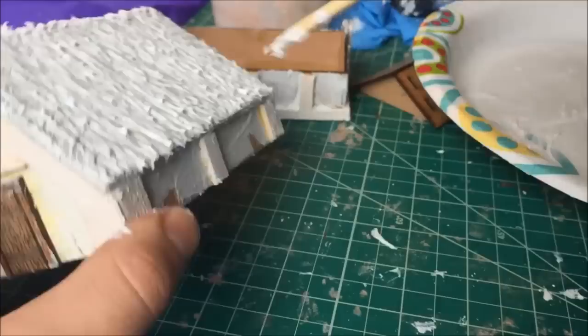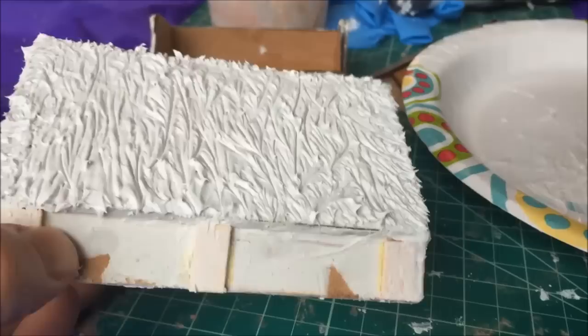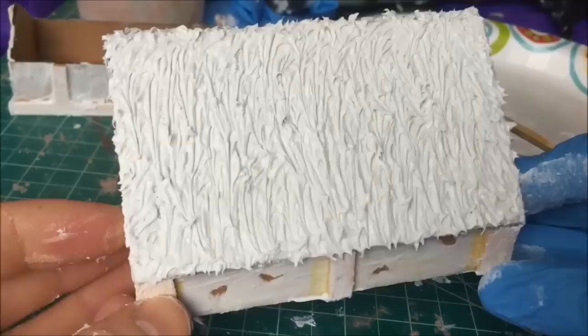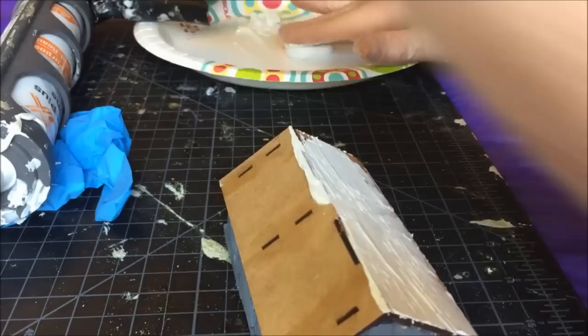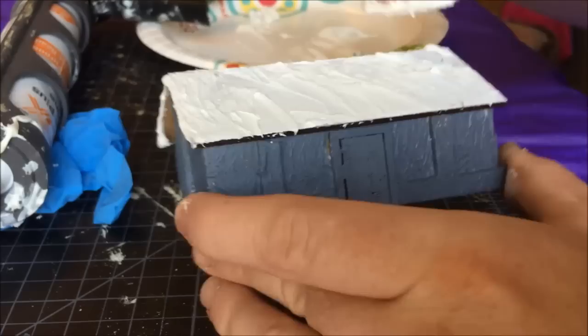Now that we've finished the simple thatched roof, I'm going to move on to a more advanced technique: making a tiered thatched roof that you often see on dark age and Saxon buildings. They will require you to wait for the different layers to dry before adding additional layers, but it's not overly complex. Here we have the Saxon longhouse, and I'm basically going to follow the same steps for my first layer — just covering it in a modest amount of caulk and using a skewer to mark out the thatch.